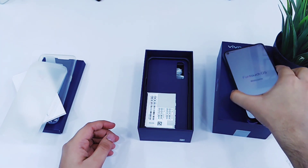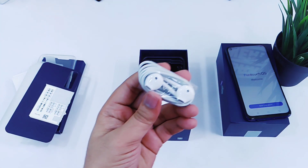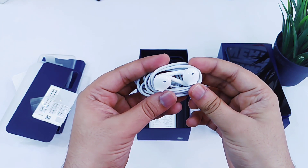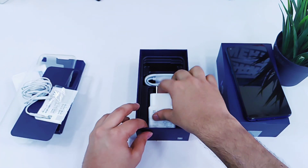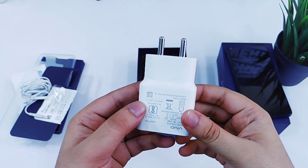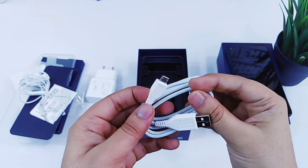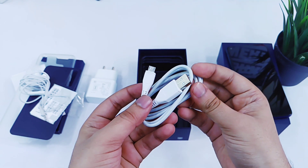Now let's see what else we have got. Good to see we are getting earphones inside the box itself — it looks like an Apple earphone, but I'm okay with it because at least they are giving us earphones, unlike some other companies that don't even care. We've also got an 18W fast charger, which will charge your phone really fast. The only letdown is the micro USB cable — I wish it would have come with a Type-C cable, as micro USB looks kind of outdated.